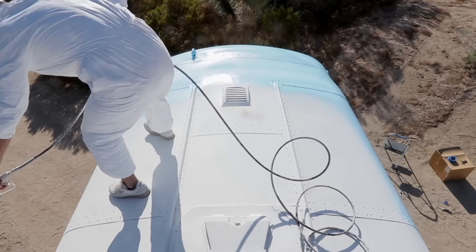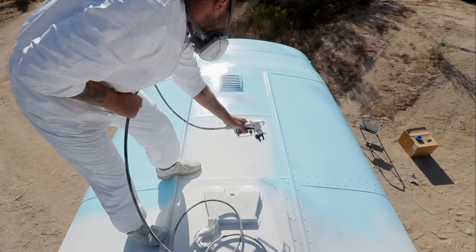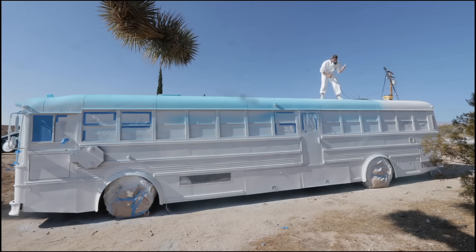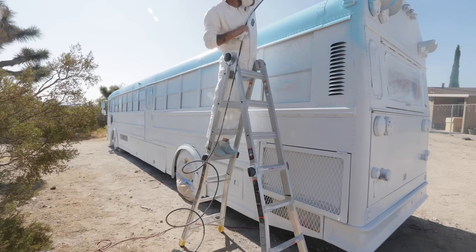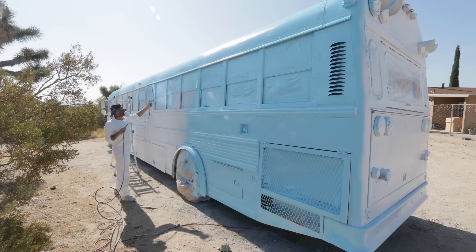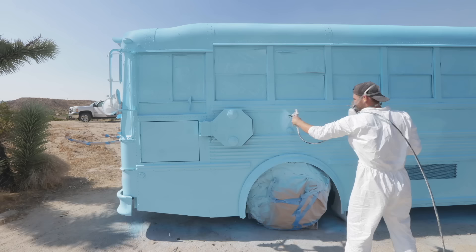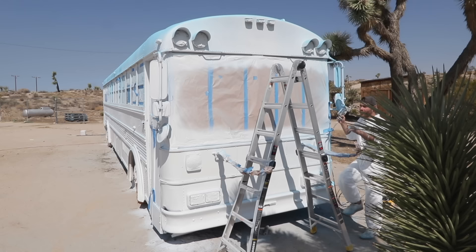I applied two coats of the baby blue paint and got a great finish. I did add a little bit more thinner to it so it could lay flatter and more even. In total, I used about four gallons of primer and seven and a half gallons of this bare exterior enamel in a satin finish. The color is called Big Chill. A couple of months ago I used the website Coolors to create a color palette for the bus, and I just took my phone to Home Depot and compared color swatches to get the closest fit I could find.